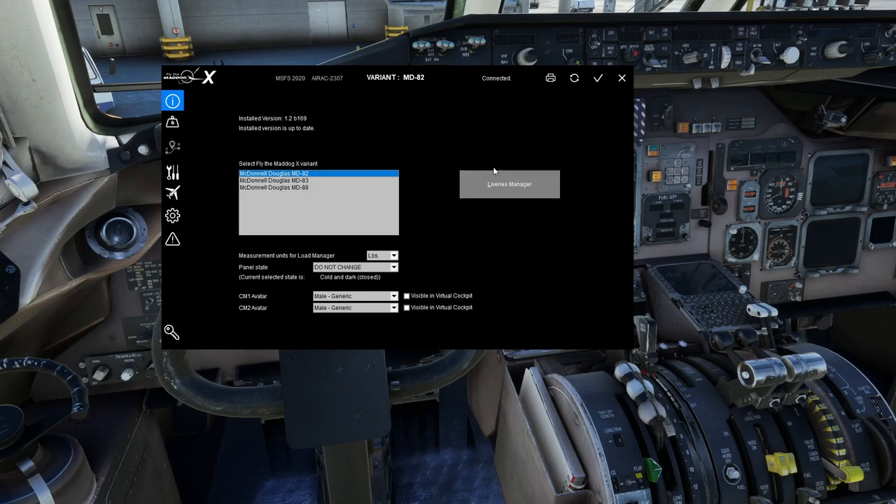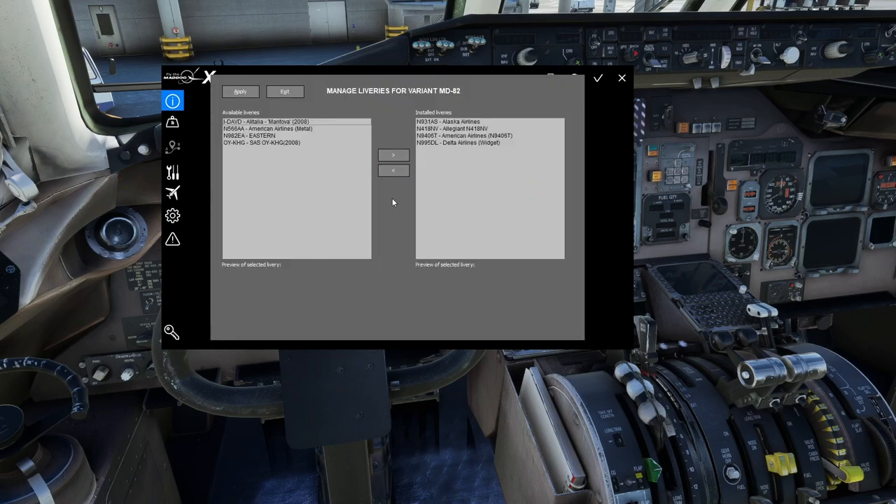The Liveries Manager is where you can install liveries. The installation is really easy if they're packaged correctly, but unfortunately not everyone packages them right. If they are done correctly, you install them through this manager rather than putting them directly in the Community folder. The preferred method ensures everything works properly with the load manager. If interested, I can do a more in-depth video on how to package liveries correctly — it's really a video unto itself.